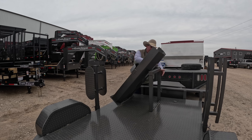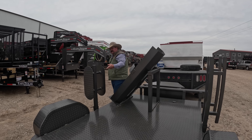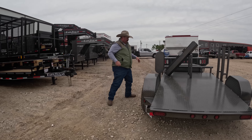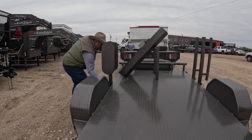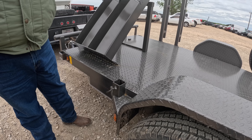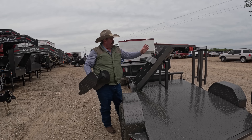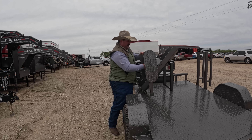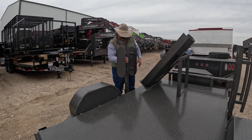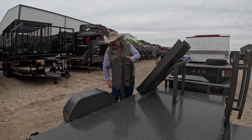It comes with a toolbox mounted on the front, all LED lights, and it's got a Dexter 3500-pound axle on it. These reel holders you can pull out, so when we get ready to set our welder on here and decide exactly how we want it set up, we may end up pointing the welder a different direction and move the lead holders around.